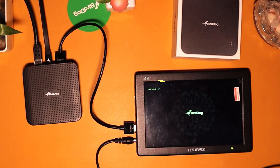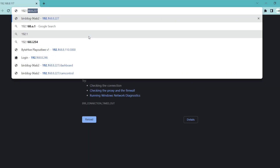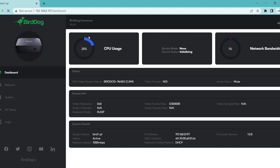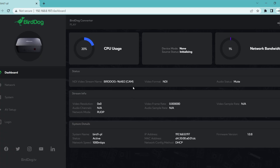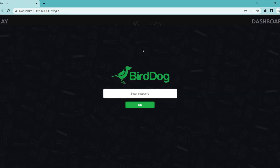Copy the IP address and open a browser on the PC within the same network. Type the IP address of the Burdog Play and press Enter. On the Burdog Play web dashboard, go to the AV setup. If it asks for a password, enter 'Burdog', which is the default password for all Burdog devices.